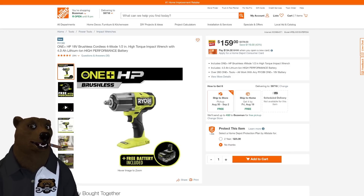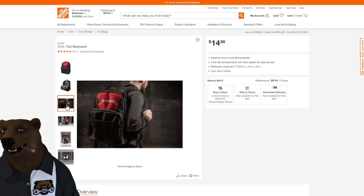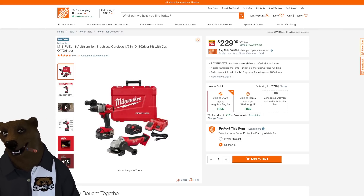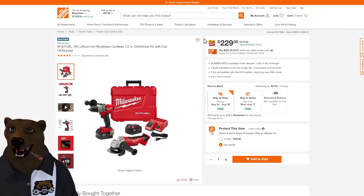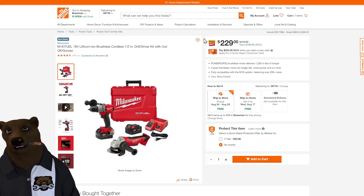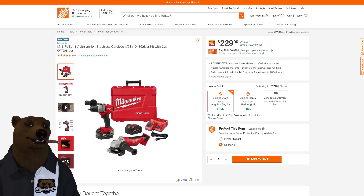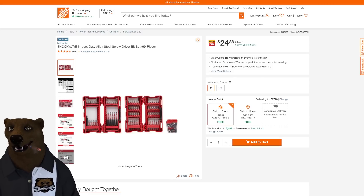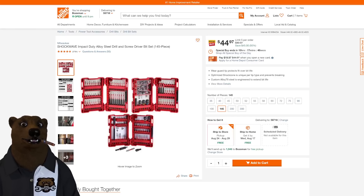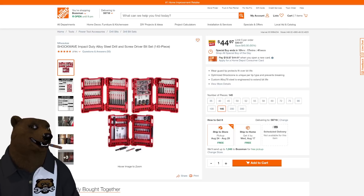Over at Home Depot: back to school means you need a bag. The Husky tool bag is $14.88. Also, the Milwaukee M18 Fuel half-inch drill driver and cutoff grinder combo with two batteries, charger, and case — down 45% from $418 to $229. Milwaukee bit sets are also on sale: the Shockwave 99-piece set for $25, and a 145-piece kit for $44.97 — a great find sent in by one of our viewers. Note the 145-piece deal is a Cinderella deal expiring around midnight.